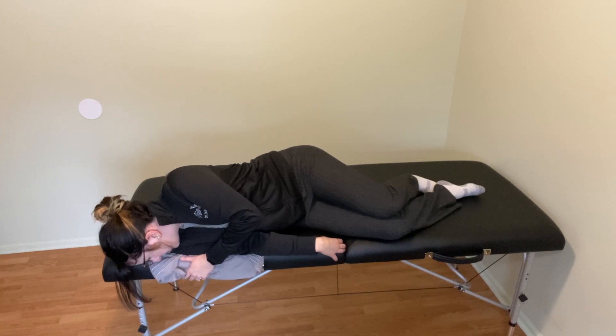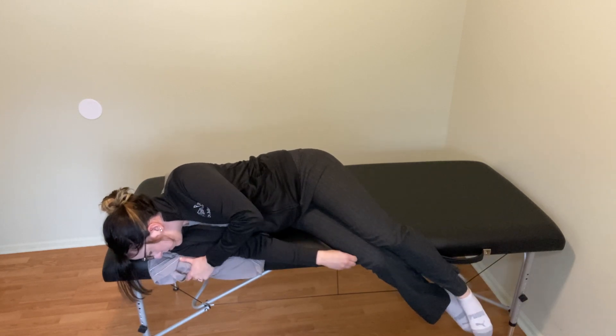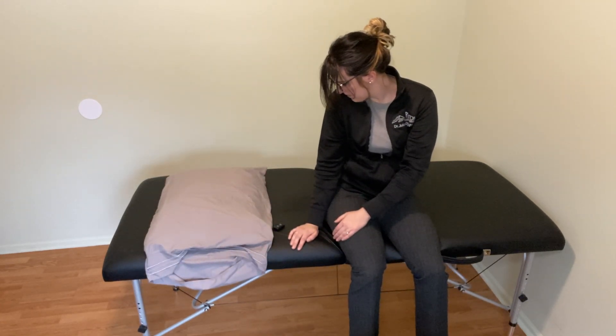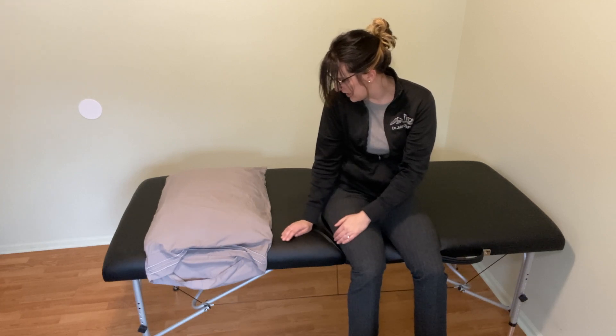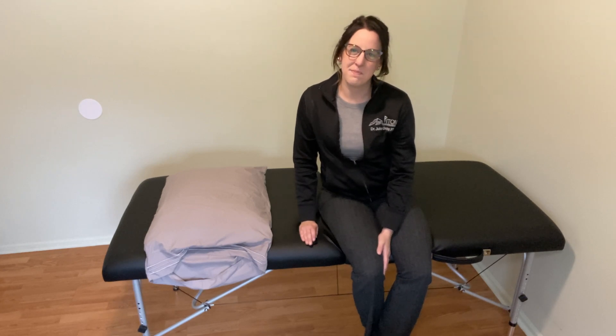When that's complete, you can use your hands to push up, drop your legs down, and keep your head turned over that right shoulder. When you feel good and there's no dizziness or lightheadedness, you can look straight ahead. And that is a left modified Epley maneuver.